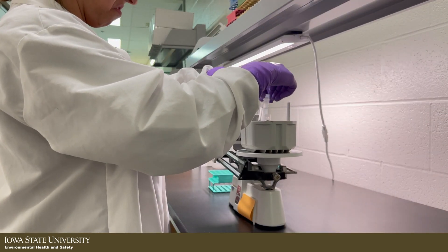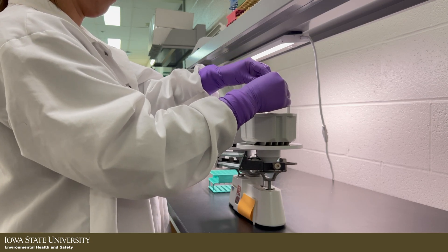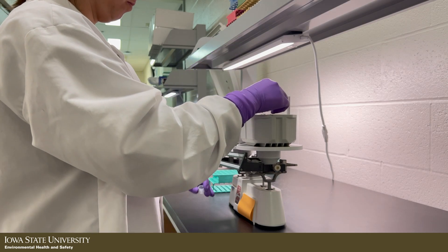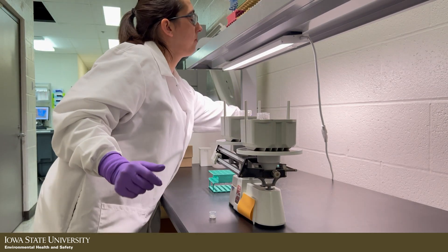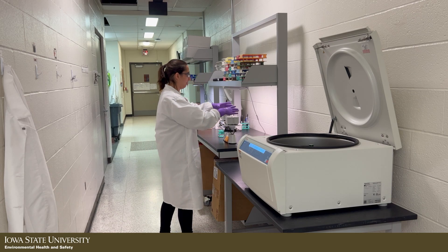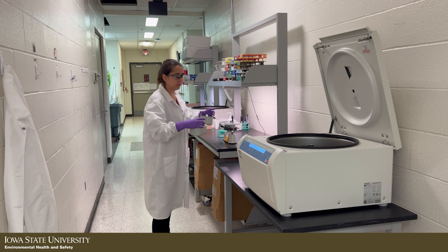Balance the load by weighing each tube to ensure that they are evenly matched and distribute them directly across from each other. If you only have one sample, prepare a dummy tube to properly balance the load. Confirm that the buckets and tubes are properly fitted, dry, and clean.